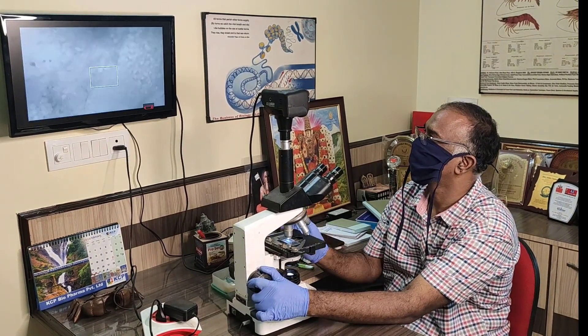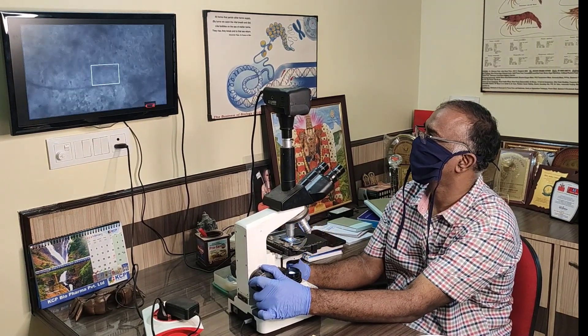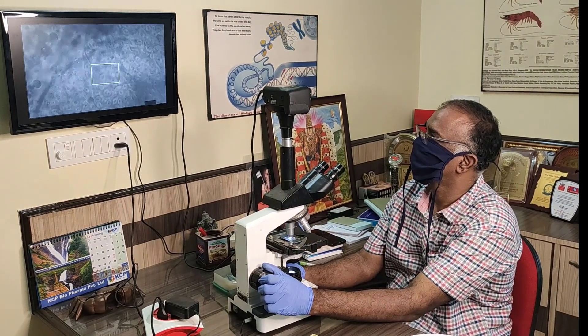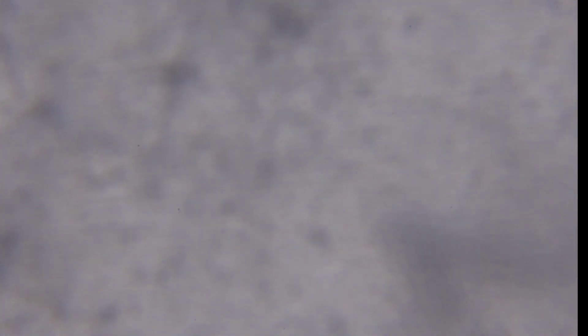Observe the slide under either 40x or 100x oil immersion. I am going to observe only under 40x. This is the video taken at 40x magnification, and now you can see EHP spores.